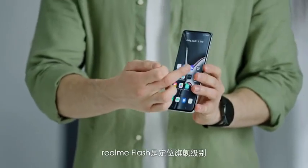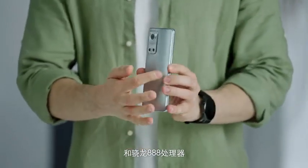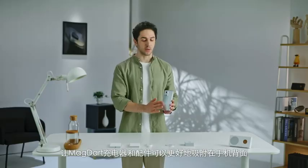The Realme Flash features a top-level dual-curved display and a Snapdragon 888 processor. It also has a dual-curved back cover that features an AG Mac coating that increases friction so your MagDart chargers and accessories can attach firmly.